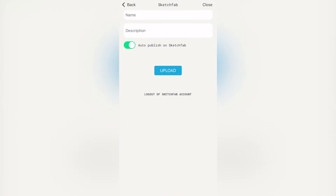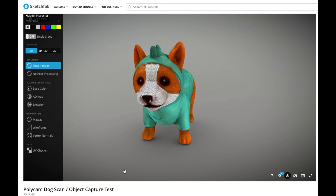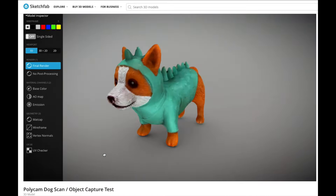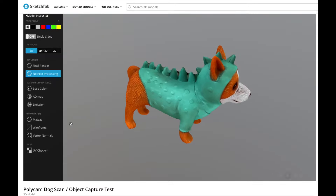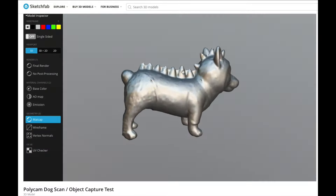The last step of our process is to upload and share our model. I'm going to upload and share it to Sketchfab — it's an easy way to upload models and share them, especially because it has an in-browser viewer. From the Sketchfab web interface we can also take a look at the mesh of the model. We can see the texture has been applied, so we're looking at the model in full color, but we can also pull that texture away and just look at the raw mesh underneath.